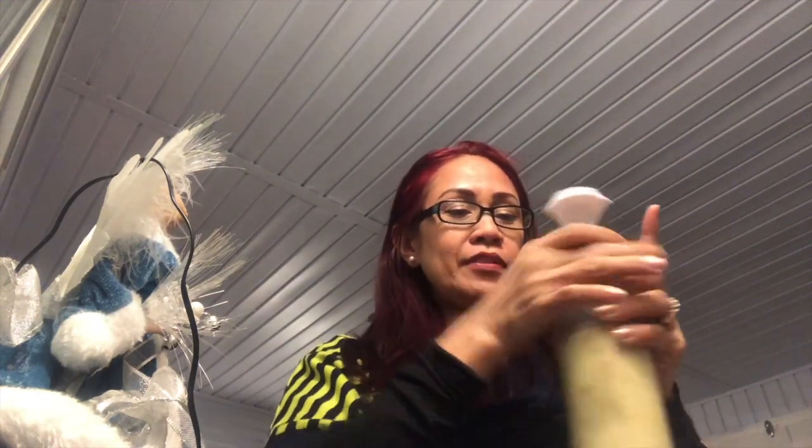By the way, I'm drinking my smoothie this afternoon — I made this green smoothie with avocado and banana. I forgot to bring it to work, so I'm gonna drink it and then open this.